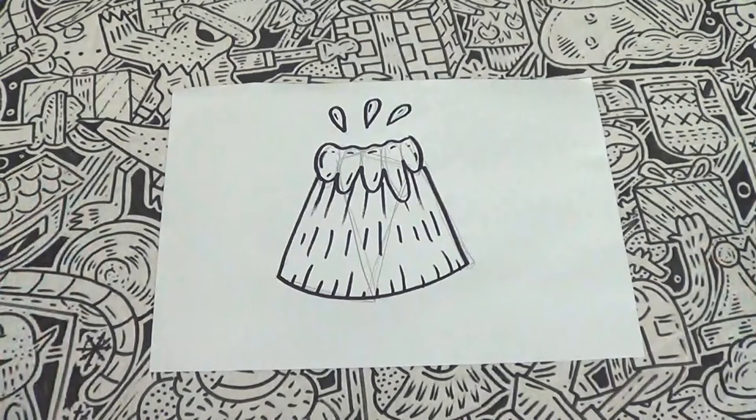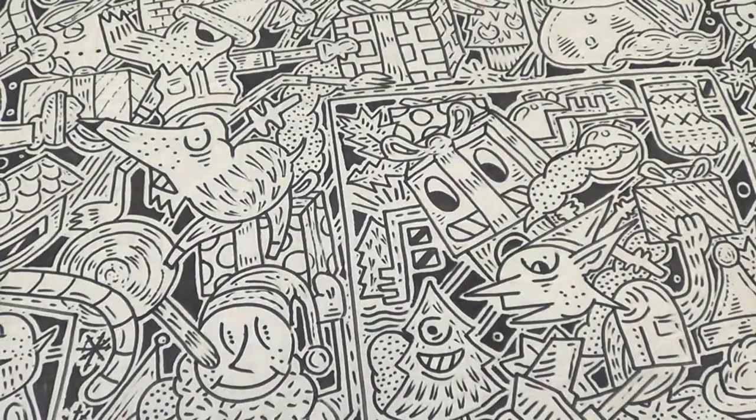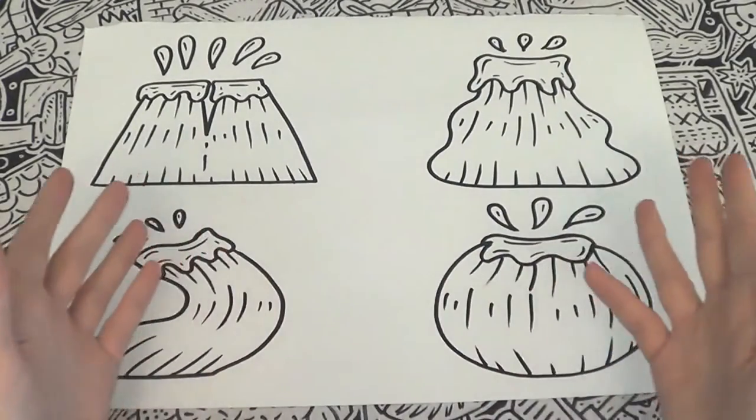It's getting hot in here, so doodle volcanoes! Remember, creativity is very important when doodling, so I would urge you to experiment with your volcano. There's so much fun to have — you can exaggerate the features that we have created.